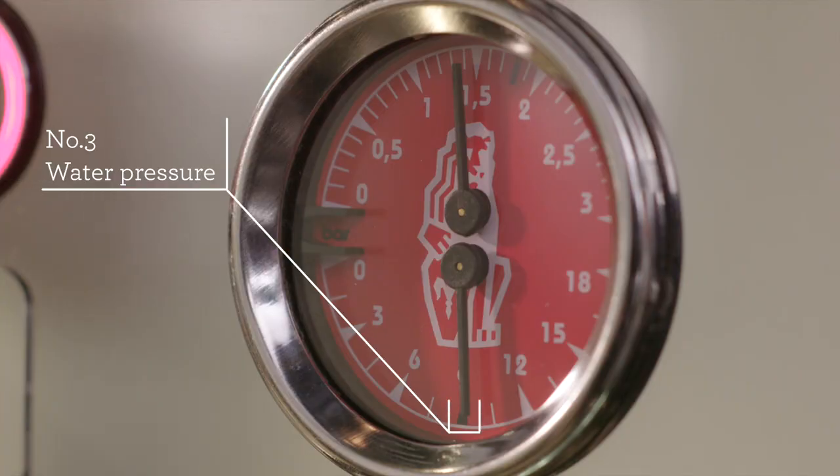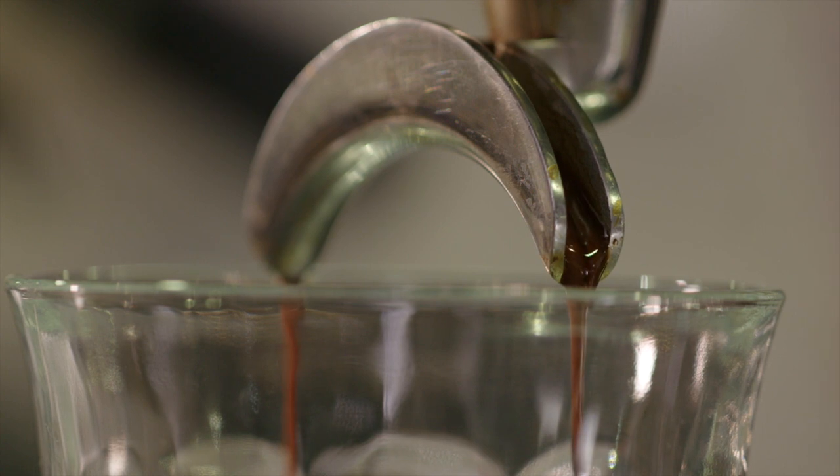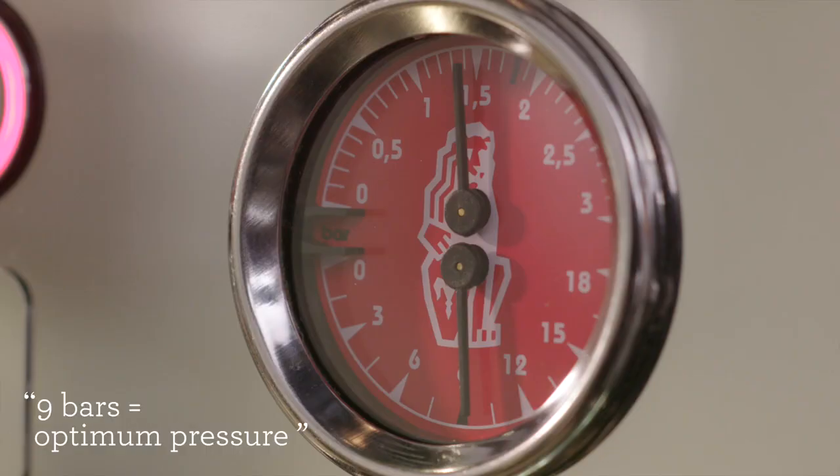The third element is pre-infusion and extraction pressure. Commercial machines gradually increase the water pressure at the start of the extraction to gently expand the grinds before applying full pressure. Without this, channeling can occur — water passes between the tamped coffee and the walls of the basket, resulting in bitter and over-extracted flavors. Once pre-infusion is completed, maximum flavor potential is achieved when espresso is extracted at roughly nine bars of pressure.